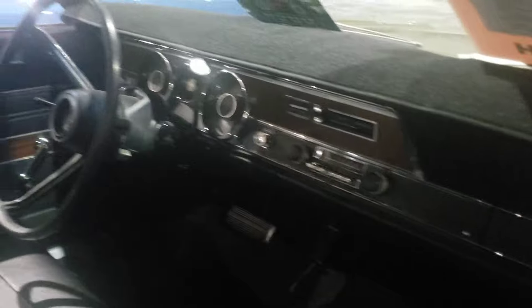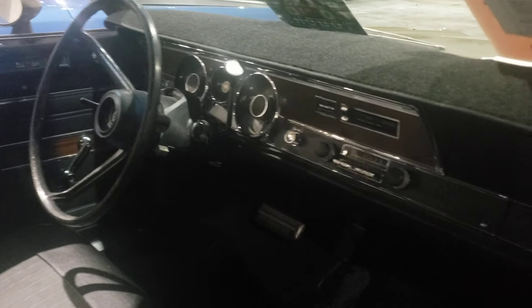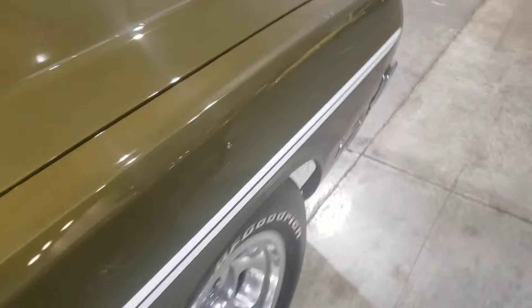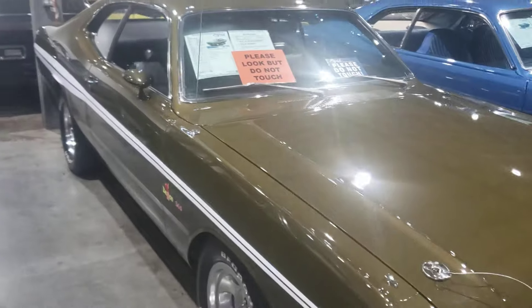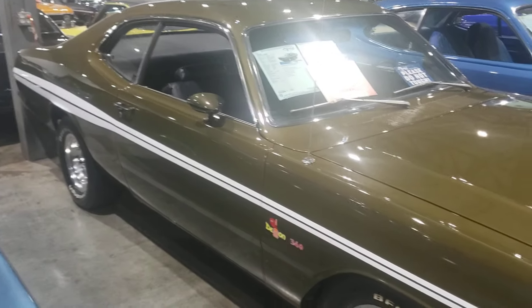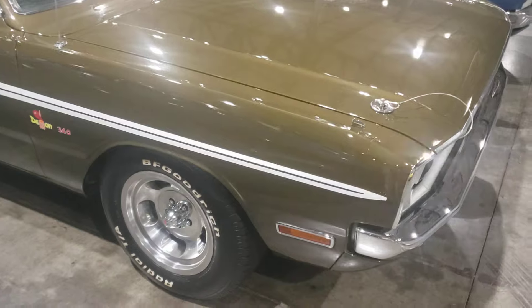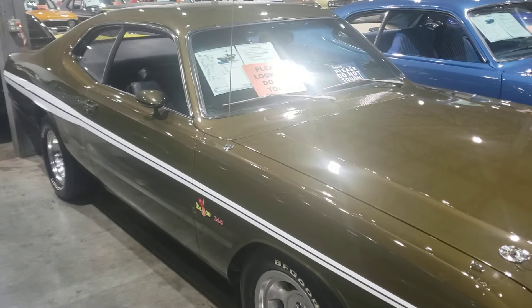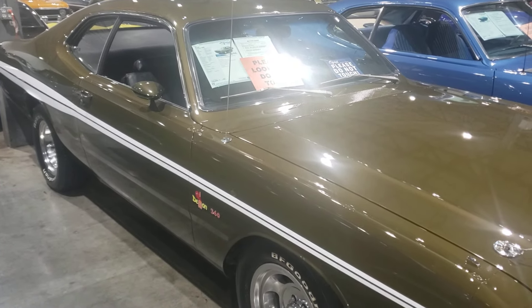Hey guys, subscribe to the channel — I bring you cool cars every week, I try to anyway. Leave your comments down below, tell me what you think of this Demon. Don't see many of these around anymore, especially on the road. Everybody out there, drive safe — we'll catch you in the next video.